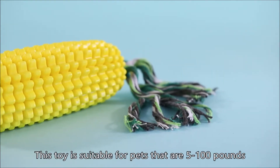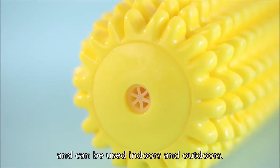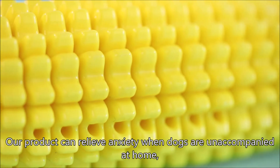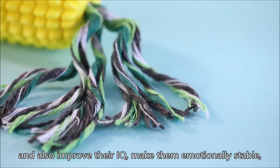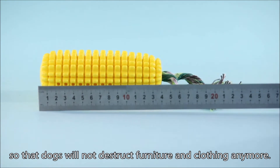This toy is suitable for pets that are 5 to 100 pounds and can be used indoors and outdoors. Our product can relieve anxiety when dogs are unaccompanied at home and also improve their IQ, making them emotionally stable so that dogs will not destruct furniture and clothing anymore.